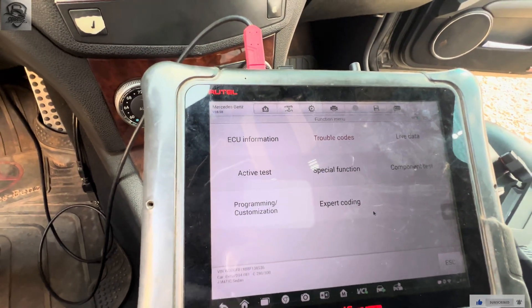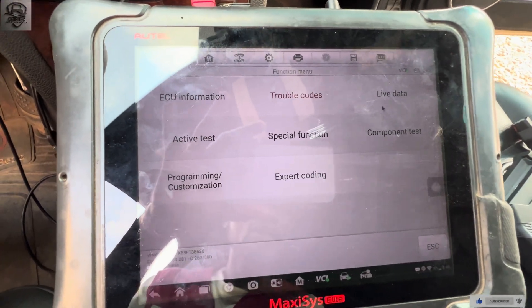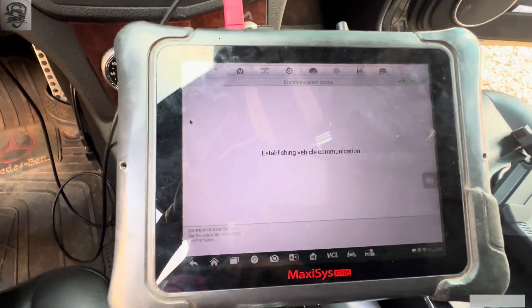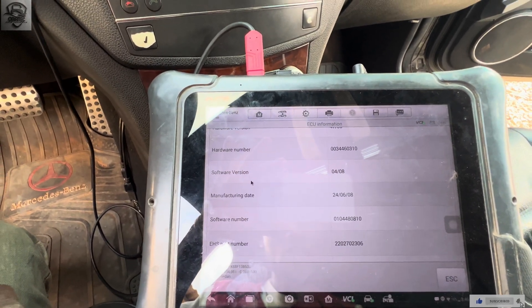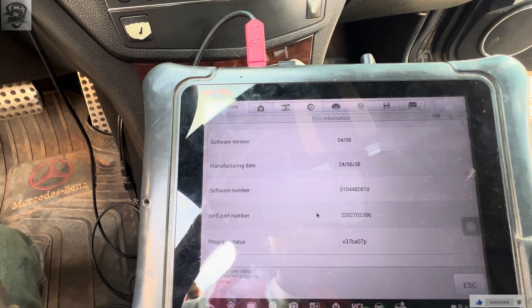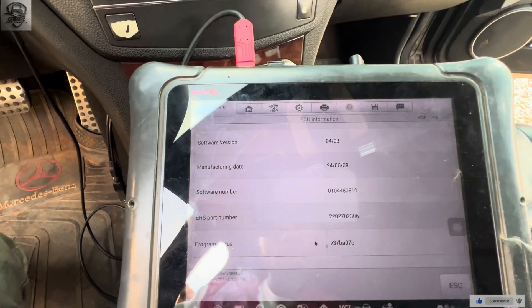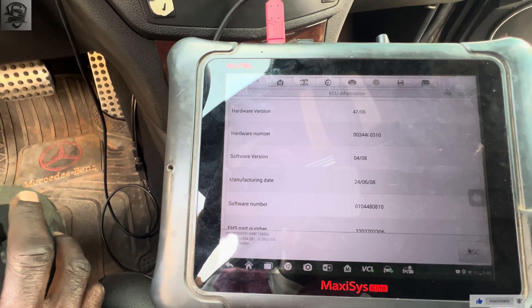We will scan to see what's there. There's no fault currently, but when we drive it the output speed sensor fault will come in. I strongly suspect the distance sensor is blocked. I'm going to check the ECU info as I showed you previously — using the MB Star to show the EHS part number. The EHS part number as you can see from here is 2220, and the programming status is the same as shown on the MB Star.